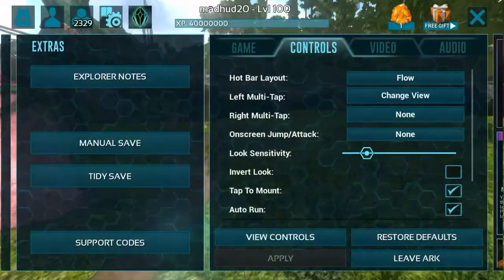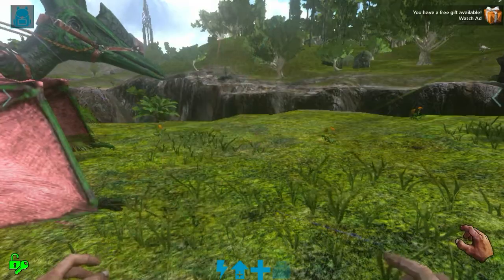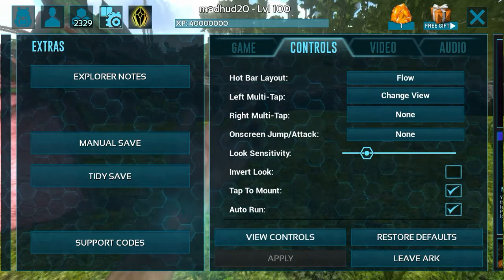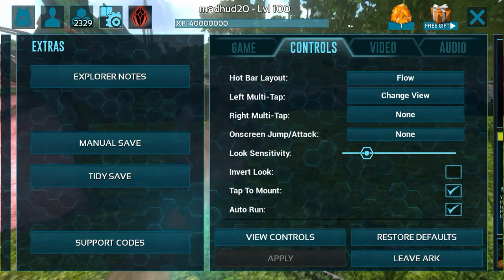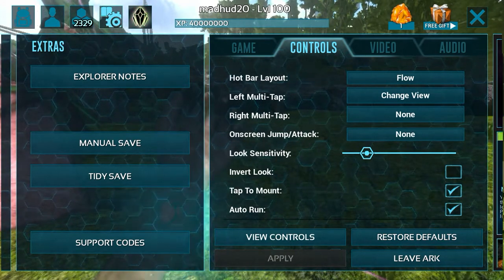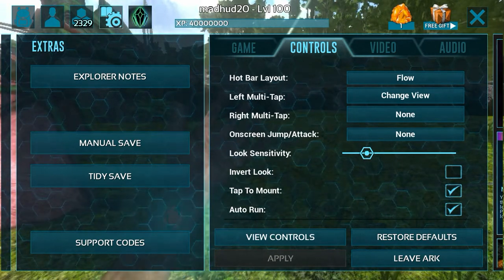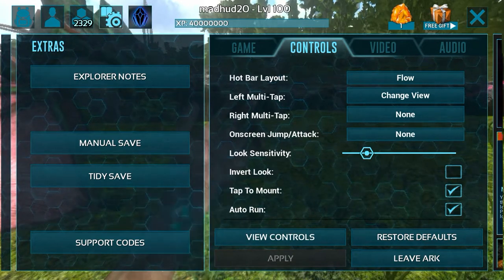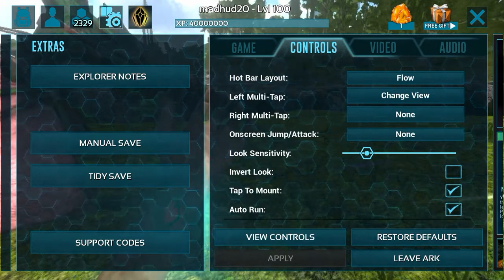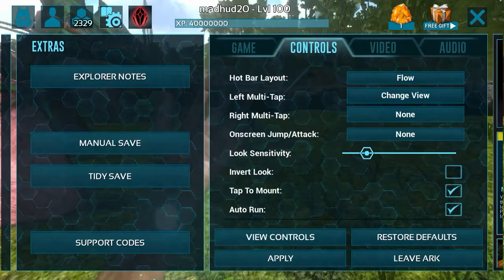So you're going to press all right, go into your inventory, go to settings, controls. You should see right — one, two, three, four. On the second and third buttons you will see right left multi-tap and right multi-tap. For me, I'm going right multi-tap and I'll put reload attack two.